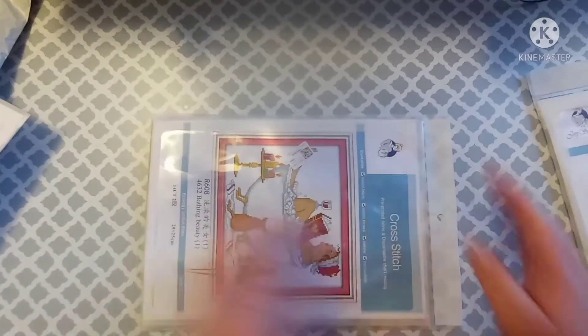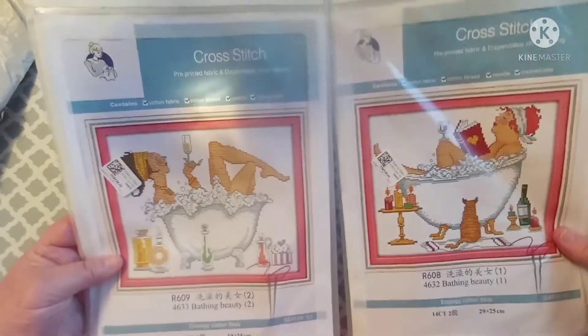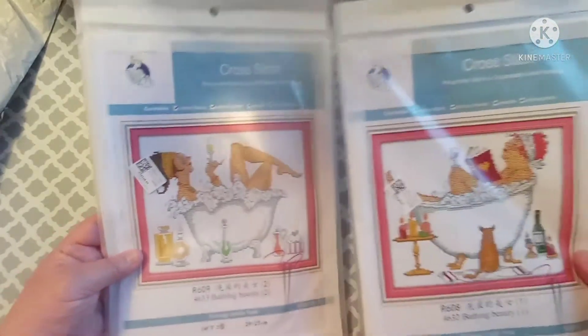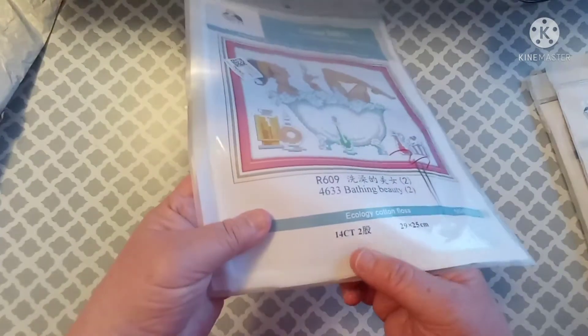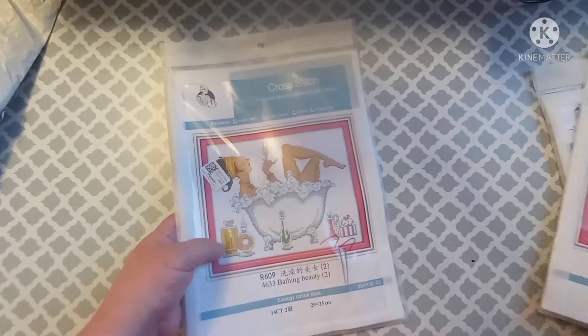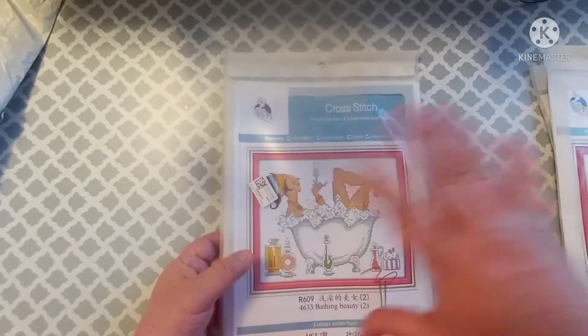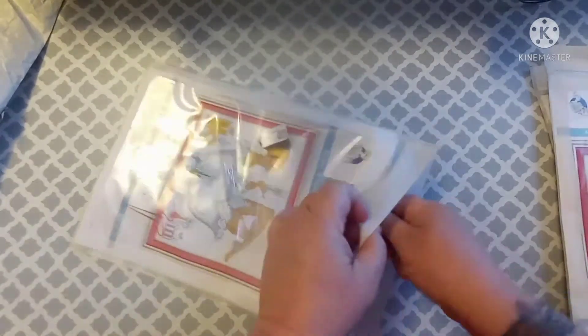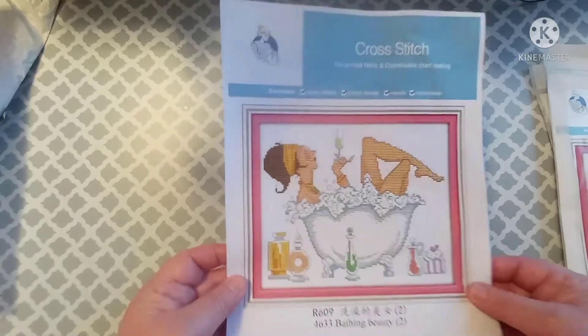Okay, had to pause for a minute — I had a little bit of a coughing fit, still trying to get over this yuck. Alright, so this is the third and last one that I got, which kind of goes with the other one. Again, if I can figure out how to do this I thought these would be cute hanging in my bathroom. This one is called Bathing Beauty Number Two — it is 14 count, 29 by 25 centimeters. These two are considered stamped cross stitch. I honestly don't know what the difference between counted cross stitch and stamped cross stitch is — I have no clue. And the instructions are on the back of this one too.